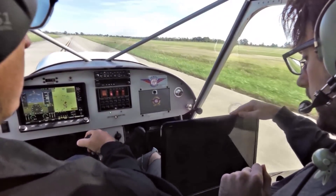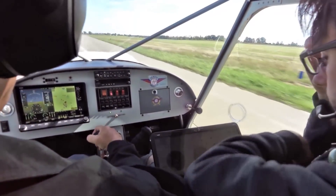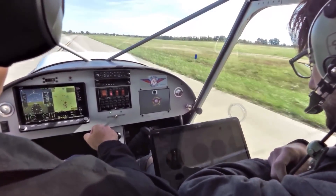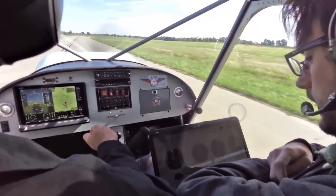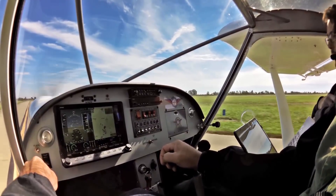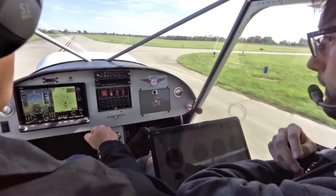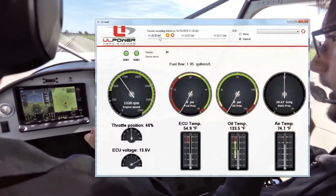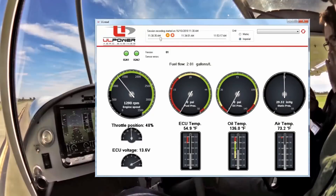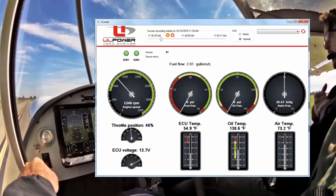I'm flying today with my son Calvin in the CH750 Cruiser, powered by the 118 horsepower UL350i engine. Calvin has his laptop computer with him plugged into the ECU to monitor the engine with a piece of software called ULREAD. Since installing the UL350i engine, the ECU light has turned on intermittently for short periods of time, and we're trying to determine the reason. The ECU light turns on when one of the four engine sensors is not reporting to the ECU, and we're trying to figure out which sensor it is by running the software.